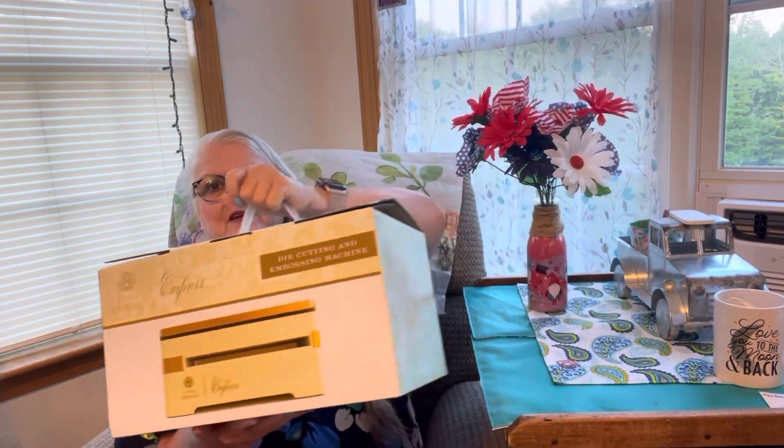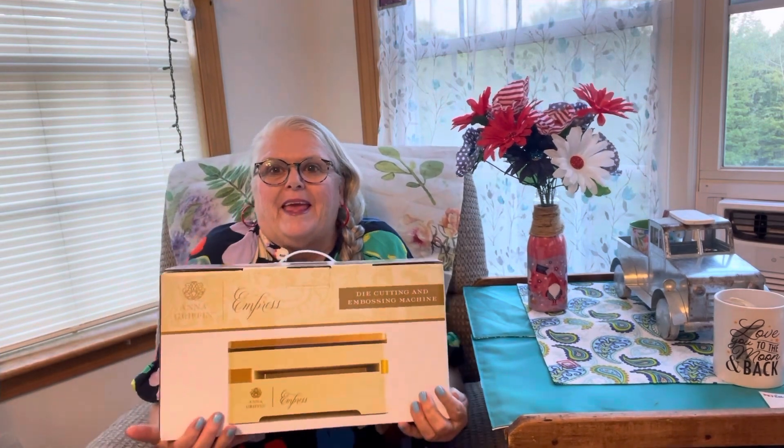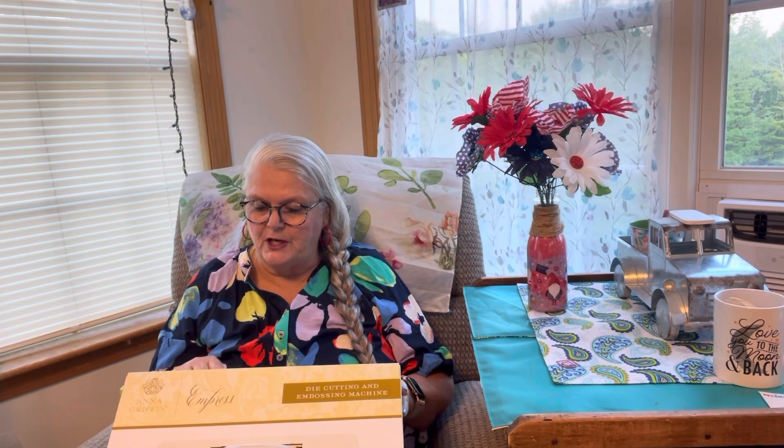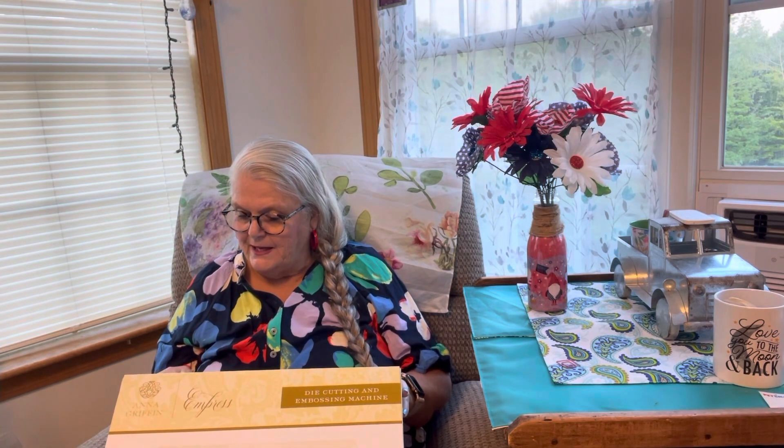Look at this baby! It says 'Ready to Impress' — the Anna Griffin Impress is a personal electronic die cutting and embossing machine that delivers dimension and details to all of your craft projects. Easy embossing, dynamic die cutting, impressive results. In the box: Impress die cutting embossing machine, power cord, instruction manual, starter die, starter folder plates, magnetic mat, embossing mat, and a metal shim.